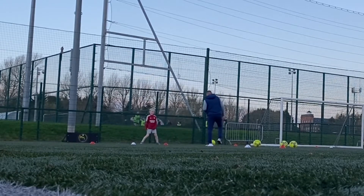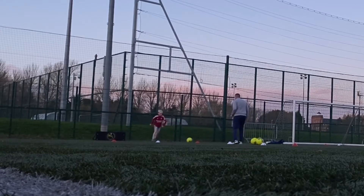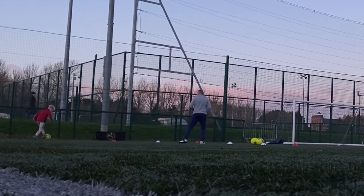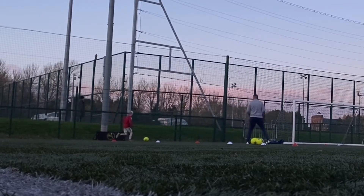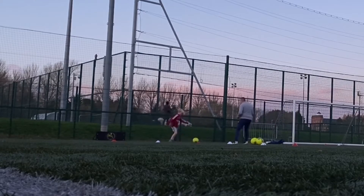Now we're on. Good. Good. Good. Good. Back to the putt. Good. Yeah. Right here. Yeah. Go, go, go. Go. Go.